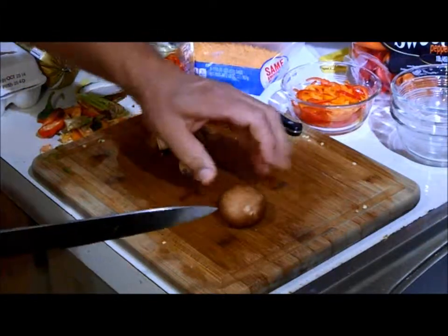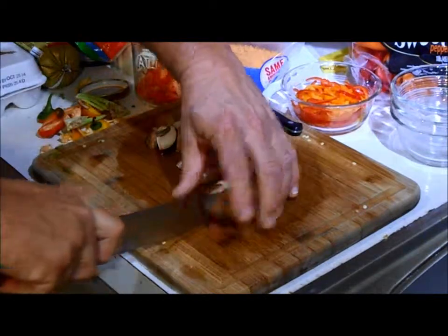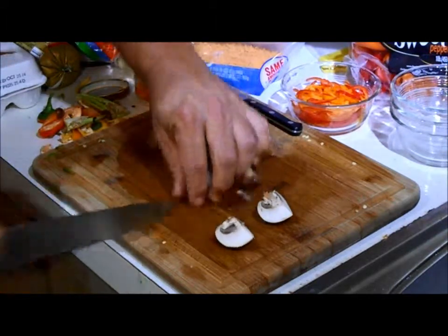We turn the cap over. We're going to cut it in half this way and half this way — this gives us even cuts. Now, this is a little big. If it was a smaller mushroom, that'd be enough — it'd be a quarter. We're going to eighth it and turn them over and cut each one of these in half.